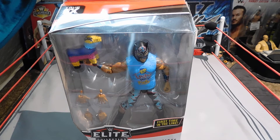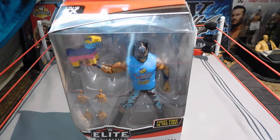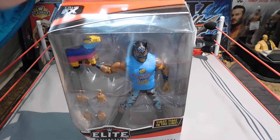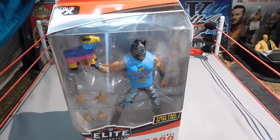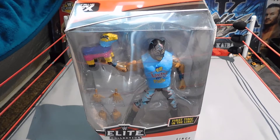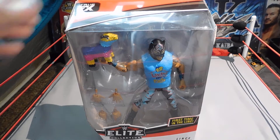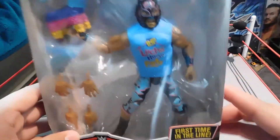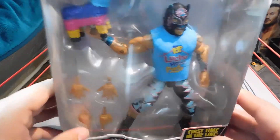Hey, what is up guys, Wicked 95 here, and today I got a review and unboxing of the Elite Series 74 Lince Dorado. If you guys didn't see my unboxing when I got this figure in the mail along with my Kalisto and my Kofi Kingston, definitely go check that out. I did a haul from Ringside Collectibles, so let's get into this review and unboxing.